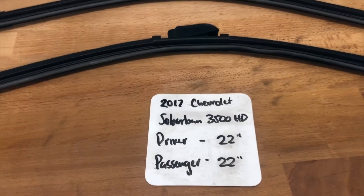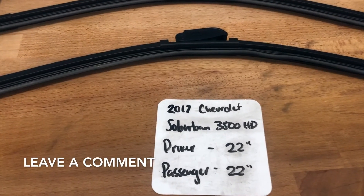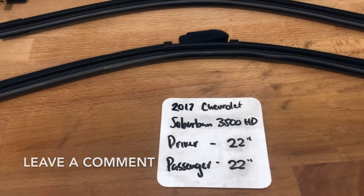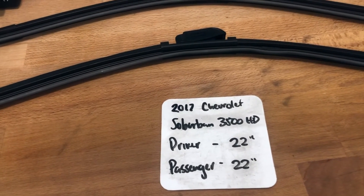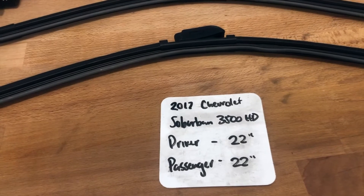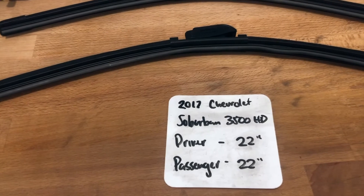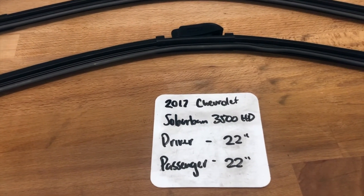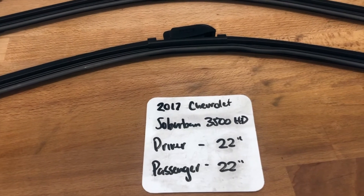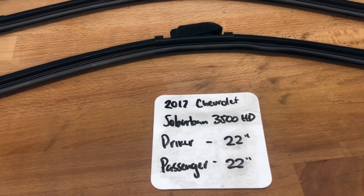The wiper blade replacement size for the 2017 Chevrolet Suburban 3500 HD is 22 inches on the driver's side and 22 inches on the passenger side. It is very important to note that the blade sizes are the same for both the driver and the passenger side.